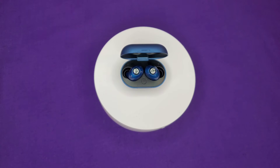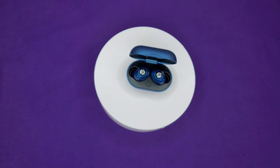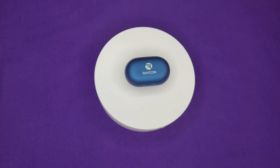If you have smaller ear canals and you're looking for something a little bit smaller, these may be an option for you. The connection was very fast and very easy, worked both on iOS and Android with no issues. They have a strong magnet inside so they're not going to fall out. The case itself is very pocketable, very small and sleek — I definitely like the design of it.